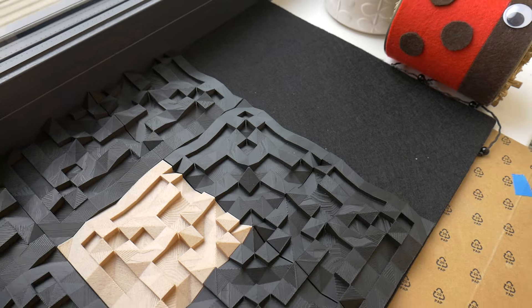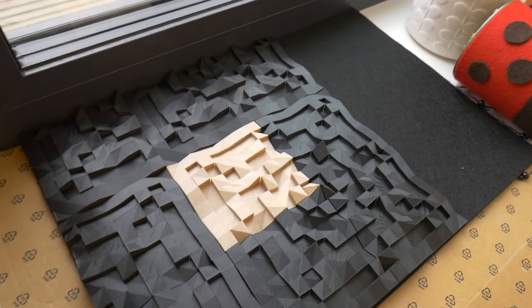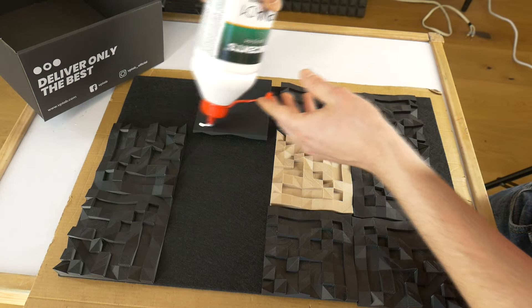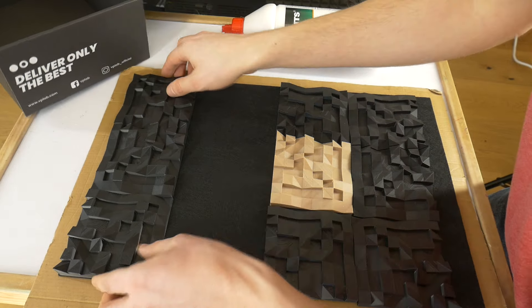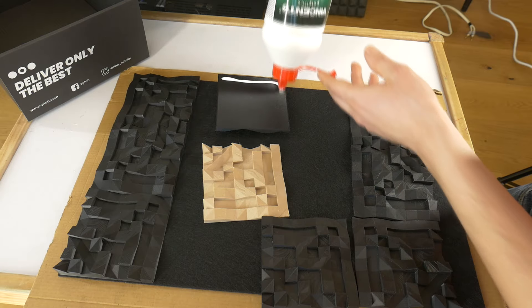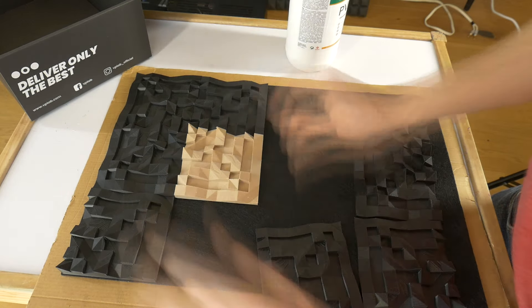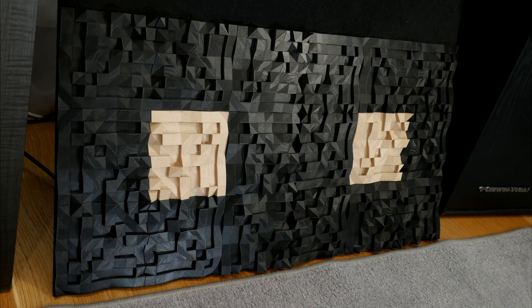That's it! In this easy way you can create your own unique sound diffusers step by step. You can also make them in whatever color you want and as big as you want — fully custom. If you have any questions or suggestions, feel free to post them below this video. Good luck and may your stereo system always sound good!